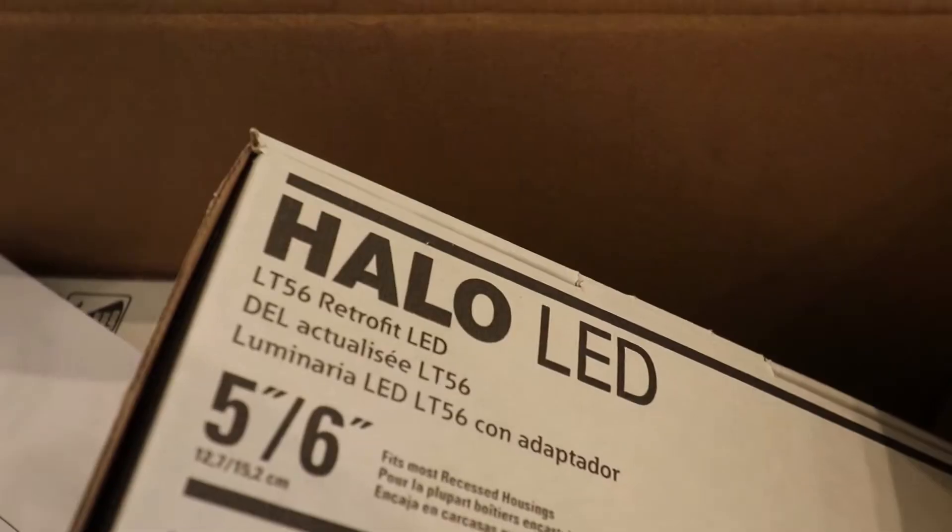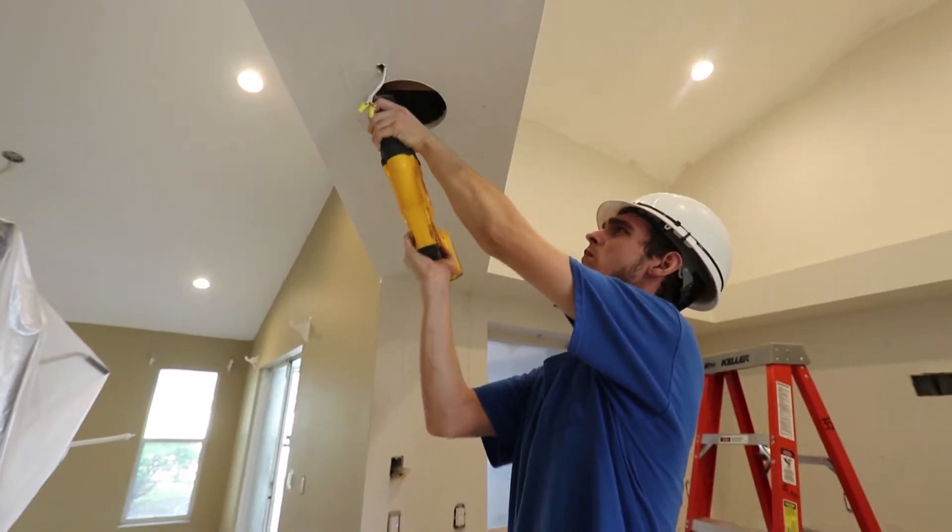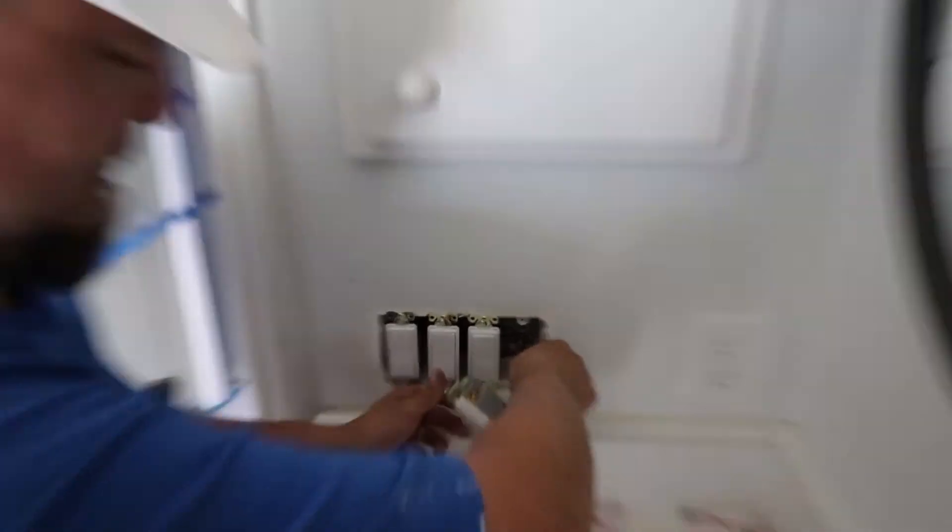You guys came through in a big way, as you always do on all of our military makeovers. This one was extra special because of Aaron and his disability, and you came through to make it something that's going to make him safe, comfortable, and convenient. And I would imagine too, energy efficient now with all these new fixtures. We've outfitted the whole home with our energy efficient LED lights, we've put in motion sensors, we've put in timers, and all of these really do a great job in terms of saving a lot of energy. That's something we are very passionate about — how to be sustainable, how to give back, not just to the community, but to the environment. It's a win all the way around.